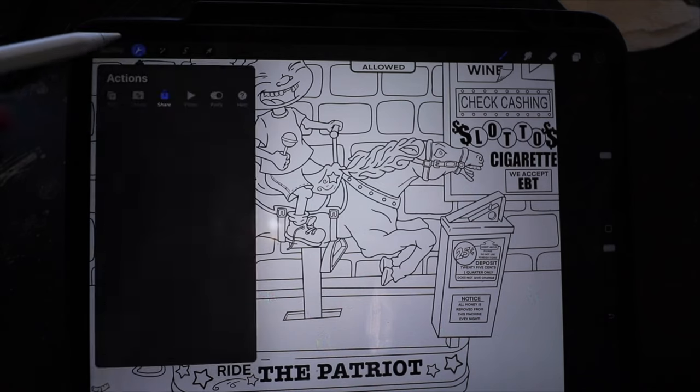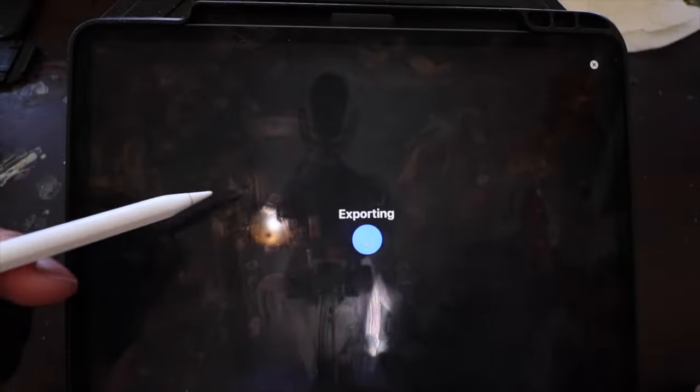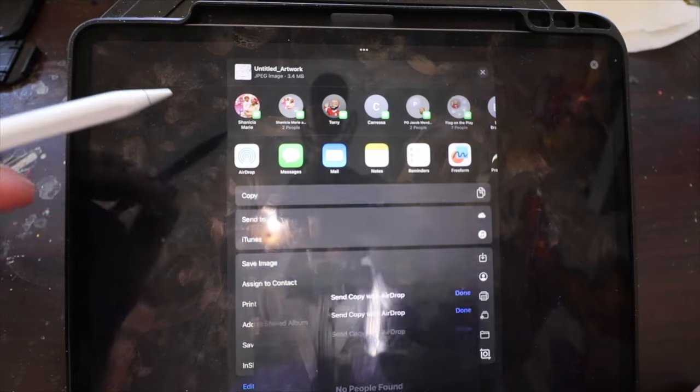I got my concept art all drawn up using the app Procreate. I like that app a lot — it's simple to use, that's why I use it. Now what I'm going to do is take my concept art and airdrop it to my MacBook Pro as a JPEG so I can connect my projector to my MacBook Pro and project my art.